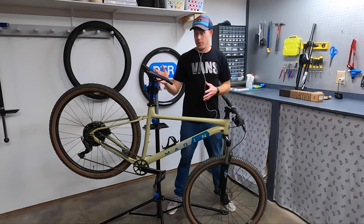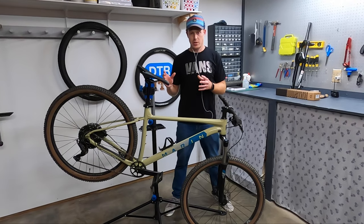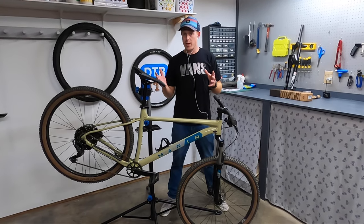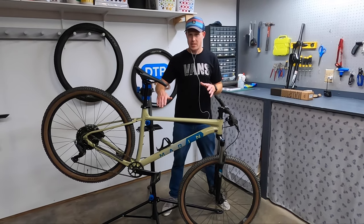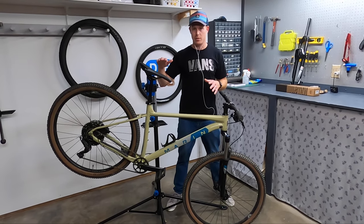The other upgrade is a dropper post, which is a very crucial upgrade once you learn how to use one. Basically it's a lever that allows the seat to go up and down on the fly. That helps you out because when you're on the trails hitting bumpy sections or going downhill you want the seat down, and when you're climbing or on flat sections you want the seat up for efficient pedaling.